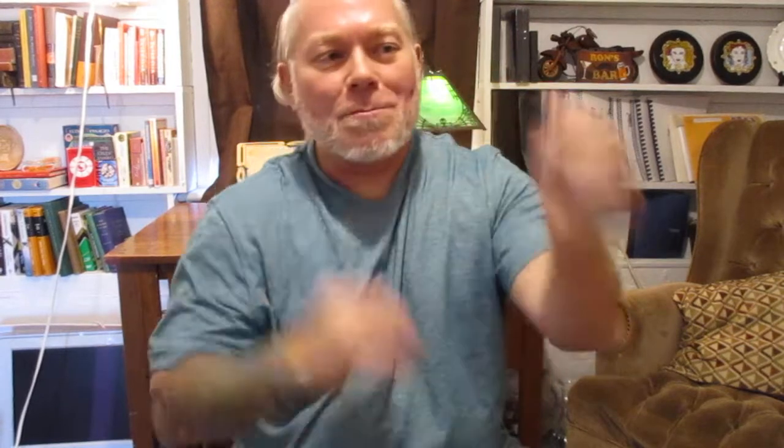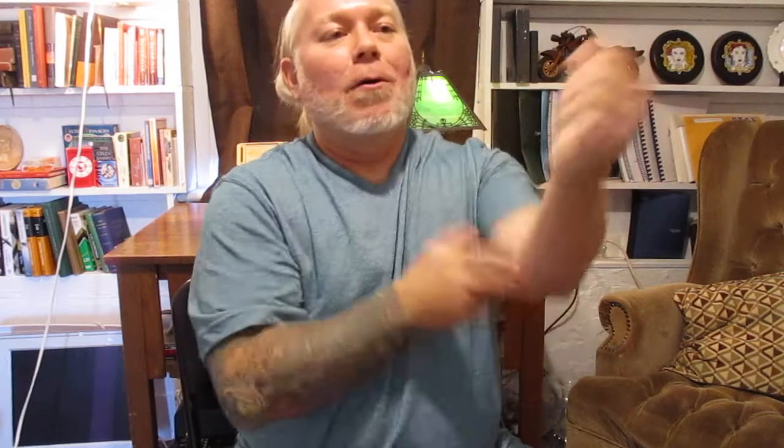A lot of Wing Chun practitioners will slap an attack away but not follow up — they leave the attack out there and the attack could still punch you. Good Wing Chun always jams, always puts pressure on any attacking limb and attacks at the same time without releasing that limb. When you slap that arm down and release it to punch, that arm comes straight back from someone who's trained and knows what to do. Good Wing Chun makes sure no attacking limb has a chance to hit you.